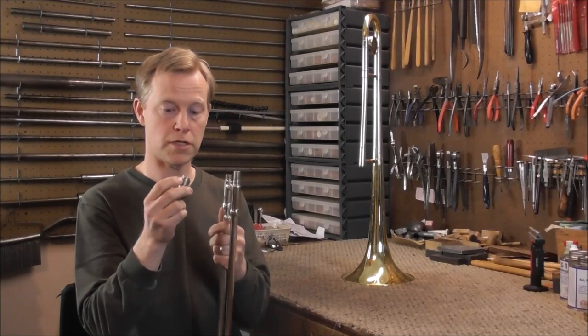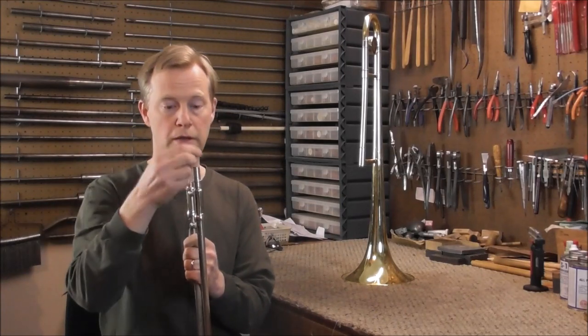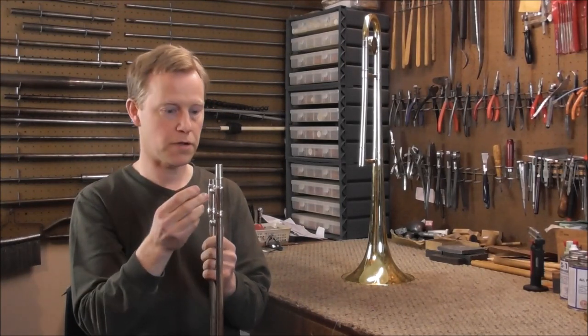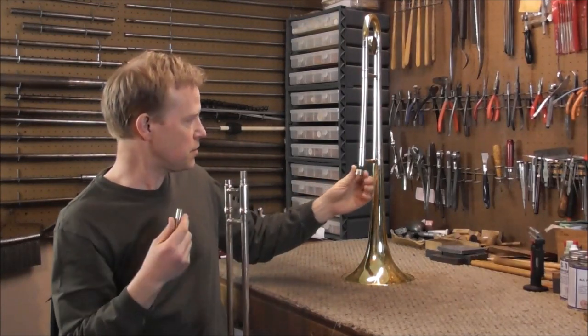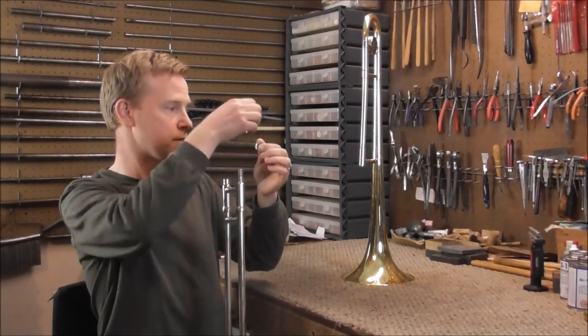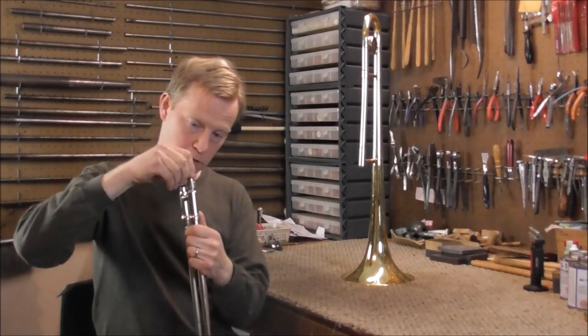In this case, it goes on the slide section. Another thing you need to be careful of is to put it the right way. If you put it on like that, it's the wrong way and you're going to be soldering it again. So you figure out where it's going to go — it has to screw on to the bell section, so it goes like that. And then that goes on there.